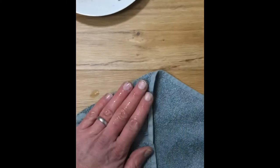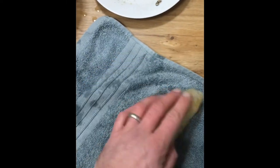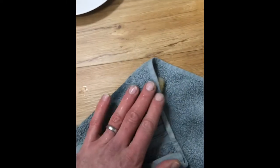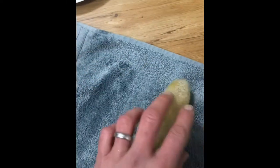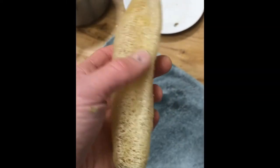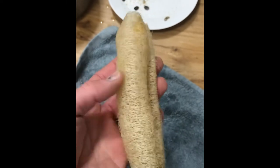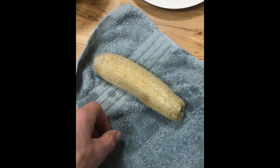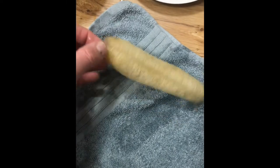Now you just want to let it dry. Having done this last year, I just tend to give it a little pat dry — that takes care of the worst of it — and then after that I just stick it on the radiator for two or three days. You tend to find that as it dries out it will swell up a little bit more, and then it's ready to use.